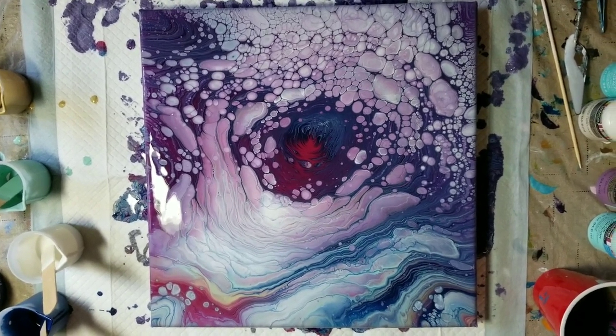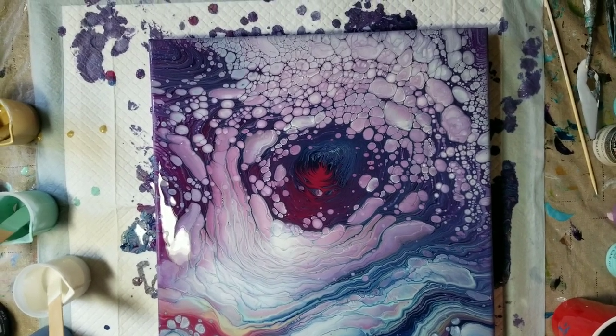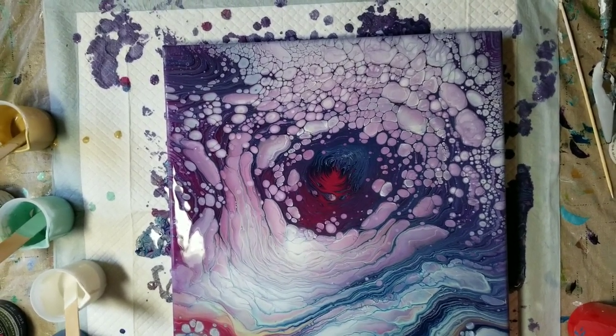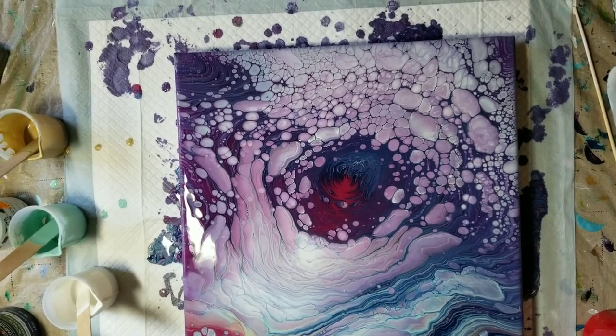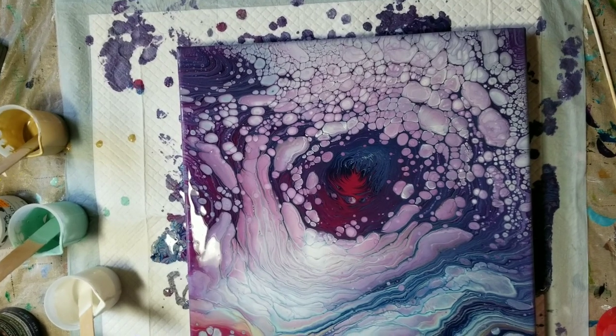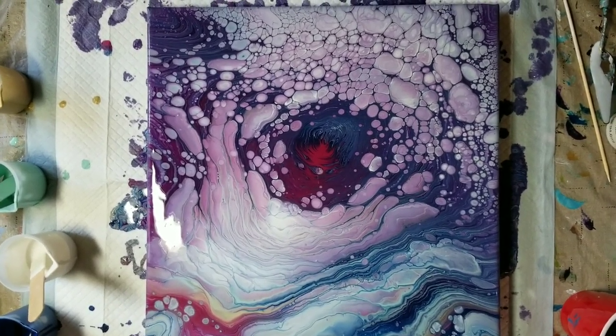Well, I'll certainly be experimenting more with milk paint and more of this outdoor paint by Art Minds, on clearance at Michaels. Thanks for joining me folks, see you next time — bye bye!